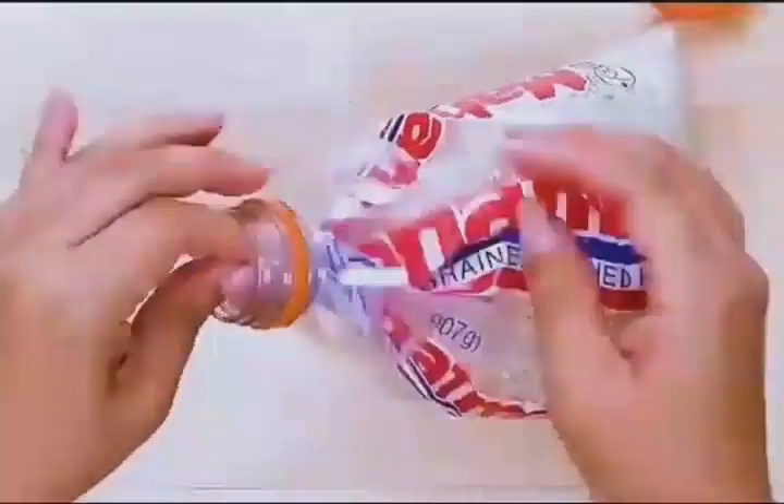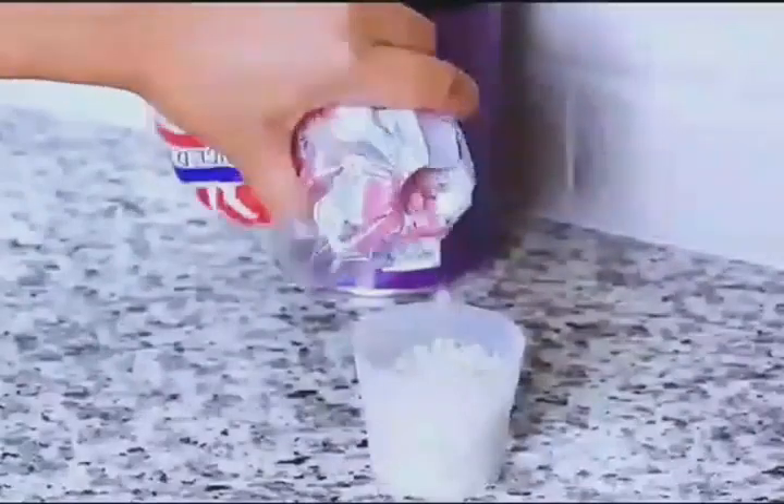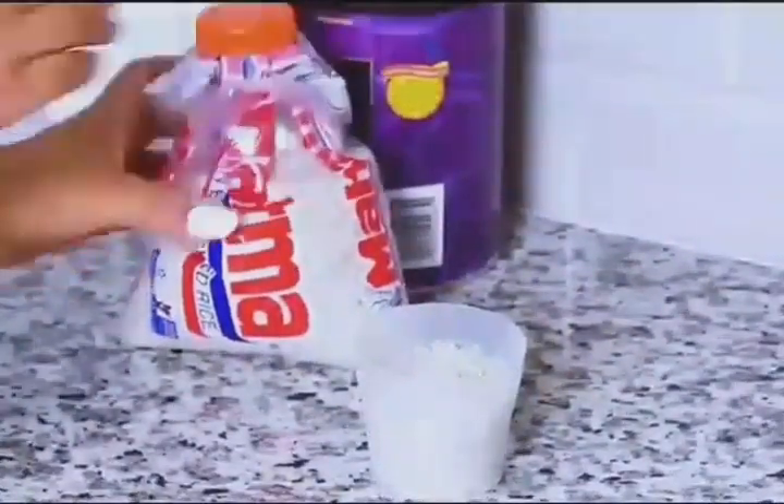Take the top of a used plastic bottle and put it over the mouth of a rice bag. Not only can you control the amount of rice, but it also prevents the rice from getting damp.